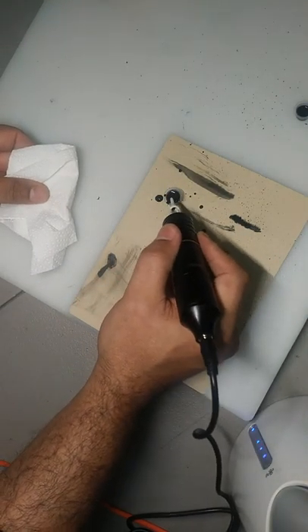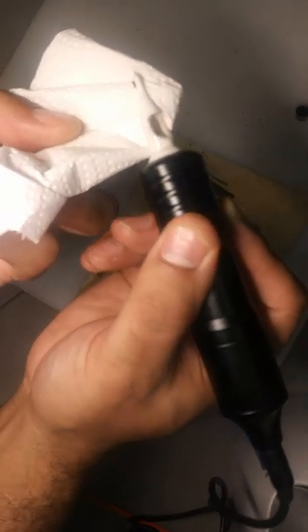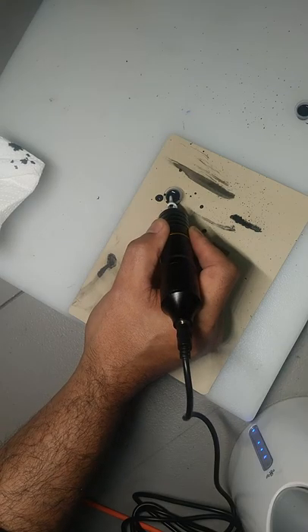What I do is I always have a paper towel next to it in case I overload it. So I'm going to go ahead and load this up. Sometimes you'll get a little bead right there on the end — you might want to just dab that off, just like this. It's running right now.